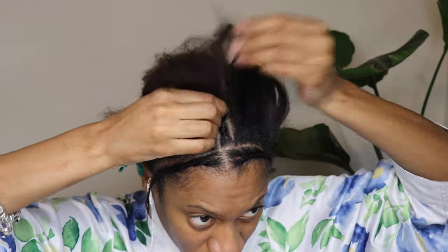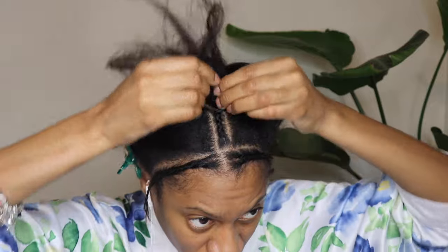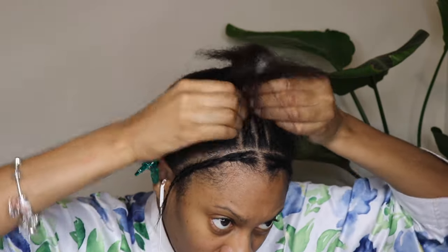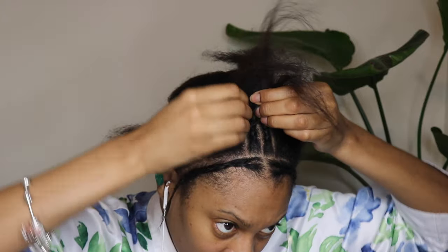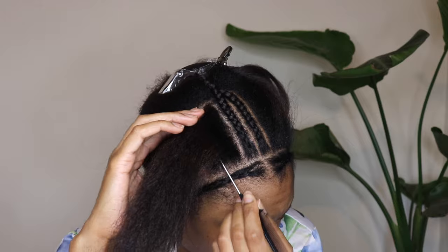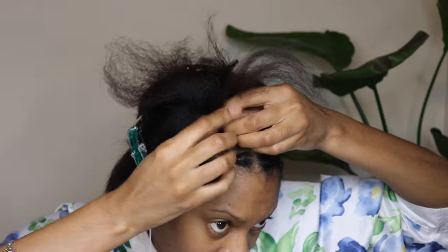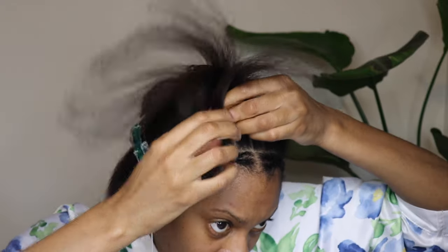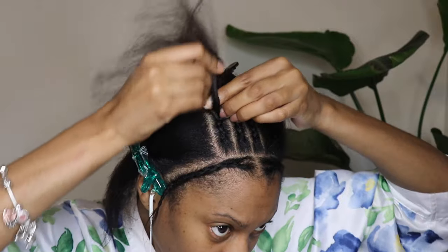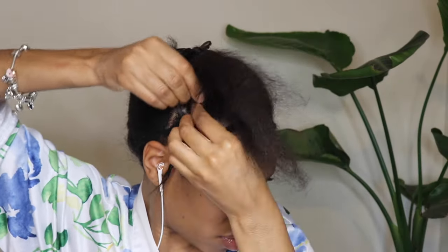I always keep a little bit of leave out for my own natural hair, and then I braid six cornrows going straight back with a middle part. This allows you to have three different parting options once you finish your crochet — actually you can have even more than that with this braid pattern. So you're going to section off your hair in the middle, then braid three cornrows going straight back.